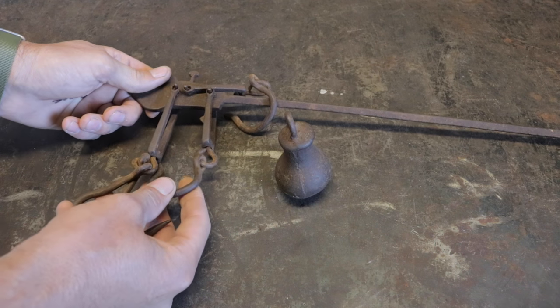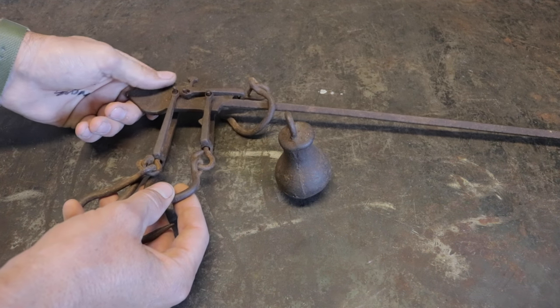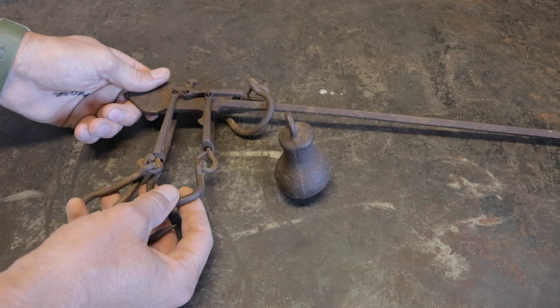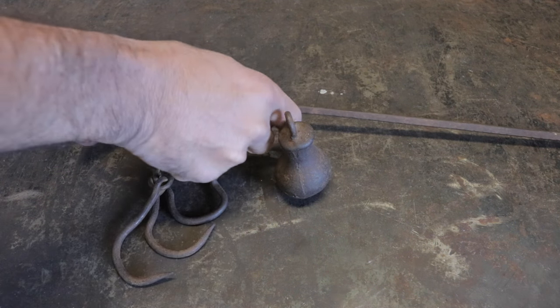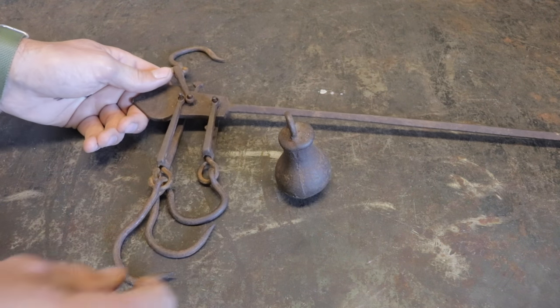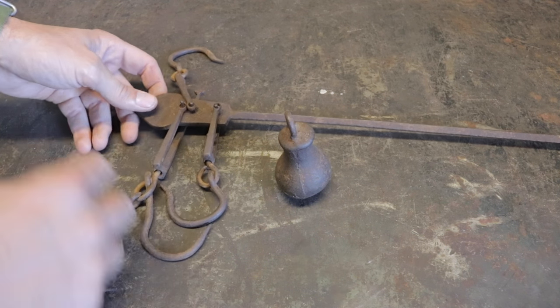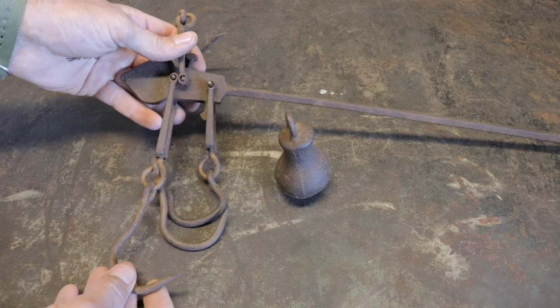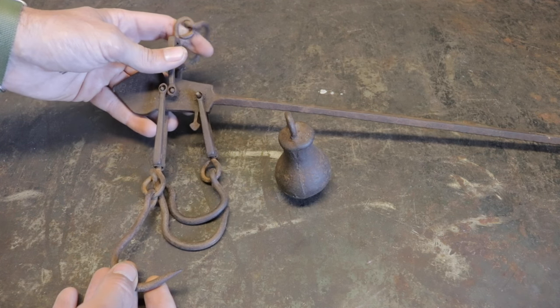I don't have permission to use his name, but you know who you are. If you want to come forward and receive your accolades in the comments, please feel free to do so. This is something I've been looking forward to doing — we'll get into how it works and try it out. 50 pounds — can you believe that on something so slight?